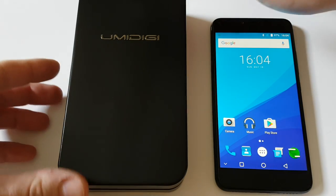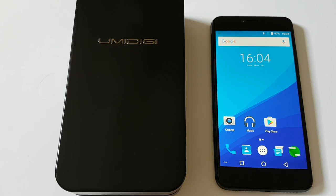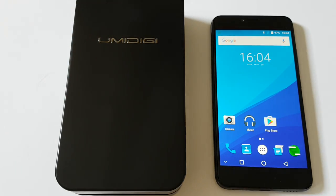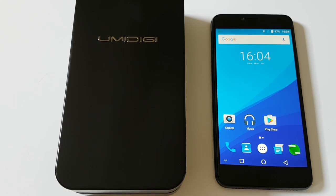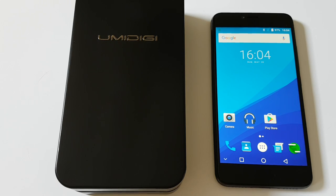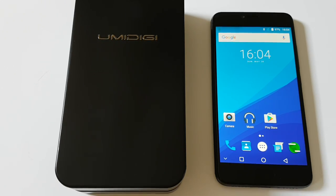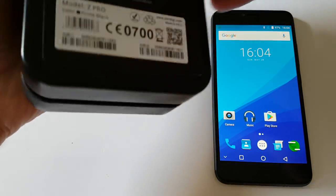Hi people. As you can see, I have one of the latest flagship phones from UMI Digi company, and I am very happy because it's been a while since I tested a smartphone from this Chinese company. I have the opportunity to introduce to you the latest flagship phone called UMI Digi Z Pro.